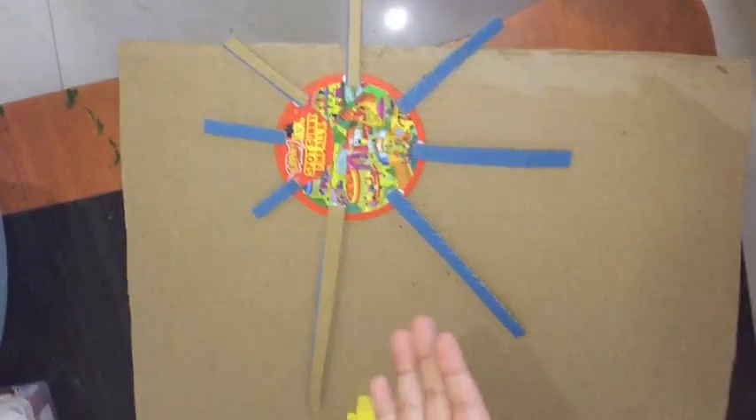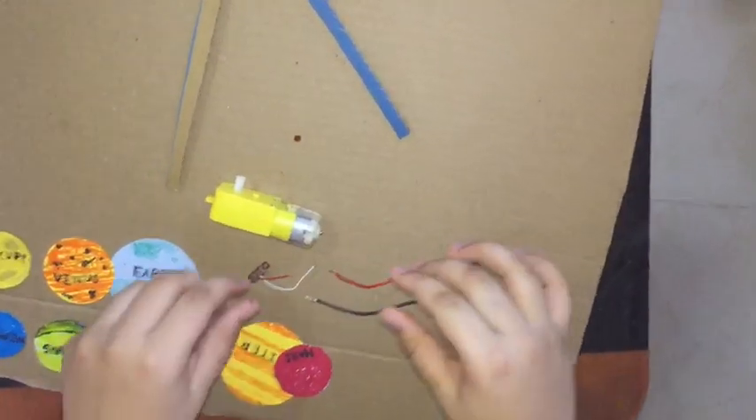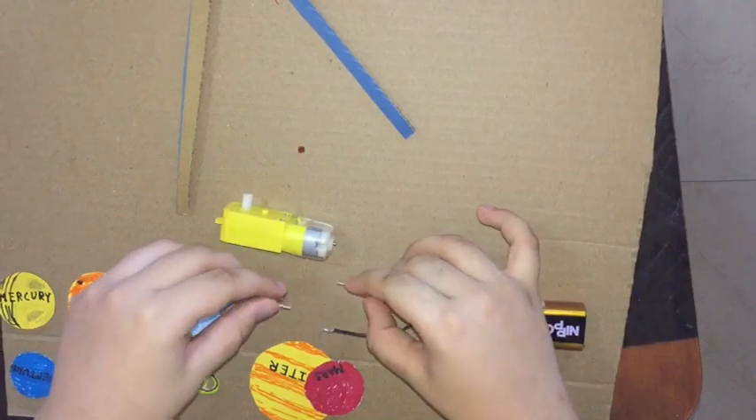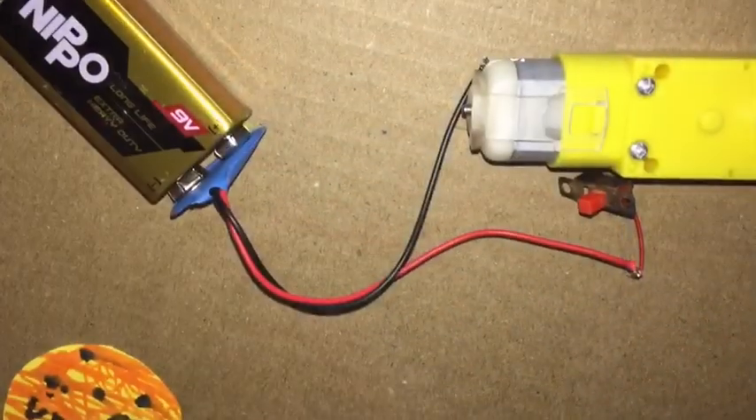We put the gum. It's getting ready. Let's fix the battery, motor, and switch. Our connection is ready. Let's fix the motor.